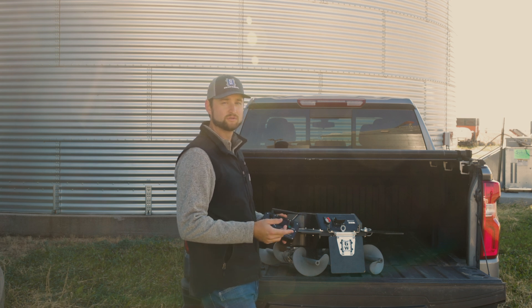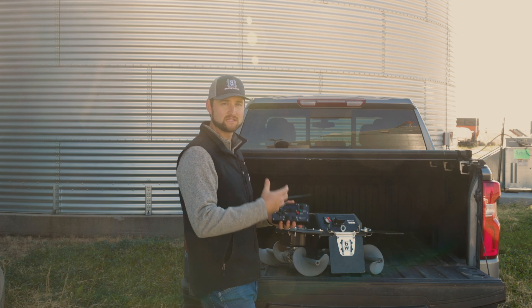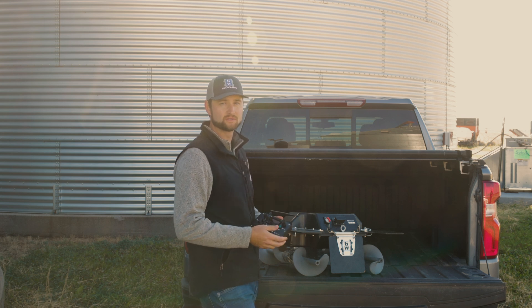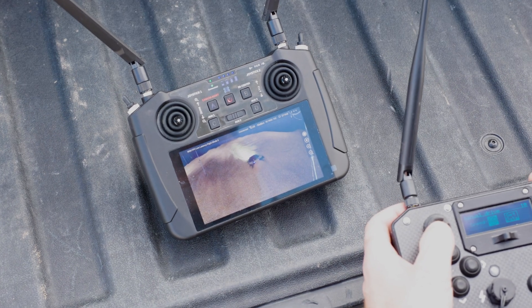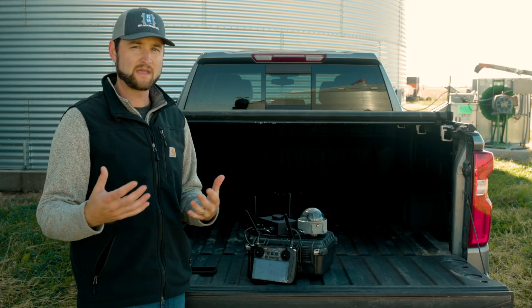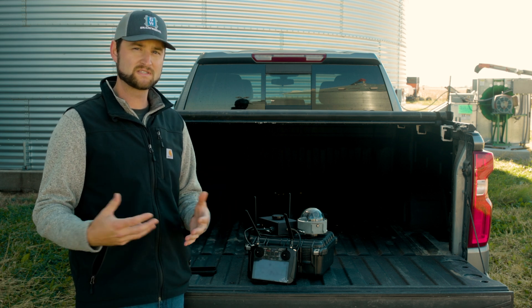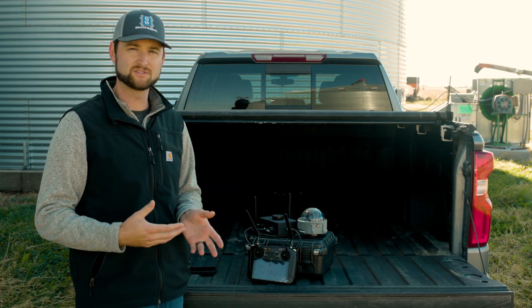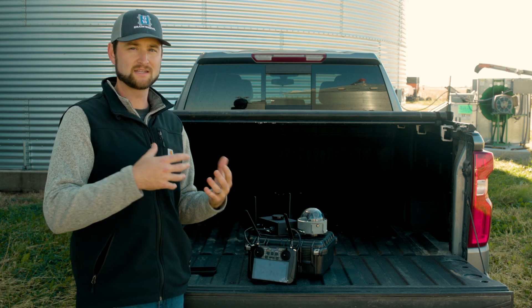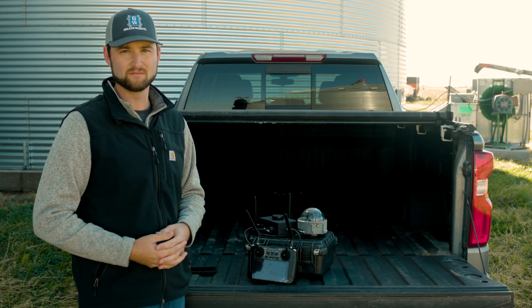Now we'll jump over to our camera system and dive into how we visually see the robot in the bin and control it from the comfort of our truck cab. Because we are a primarily fully manual system, we have to be able to visually see the robot to operate it. We've designed a camera package that allows you to operate the robot while sitting down outside of the bin, outside of the elements.